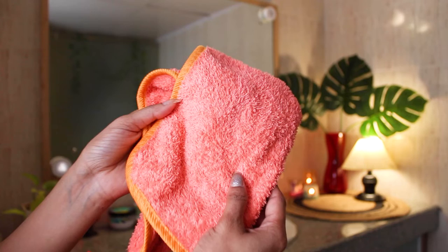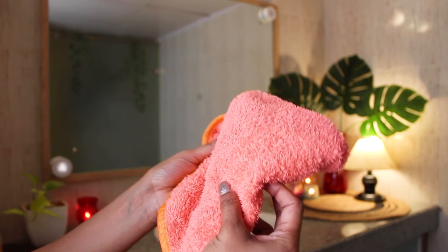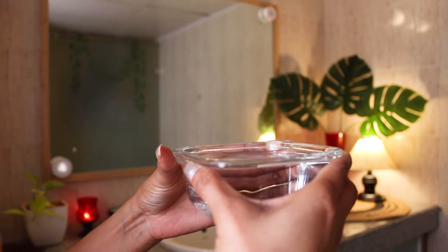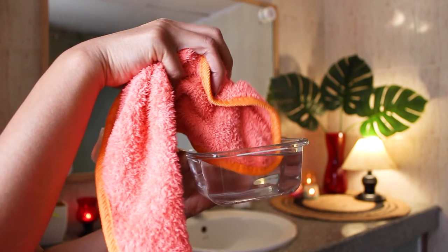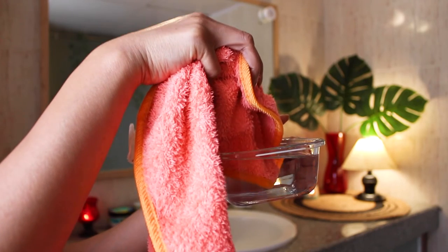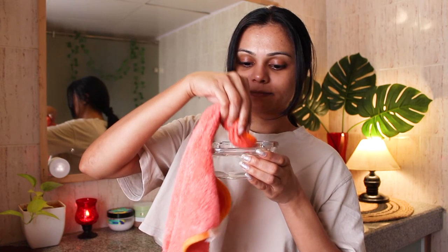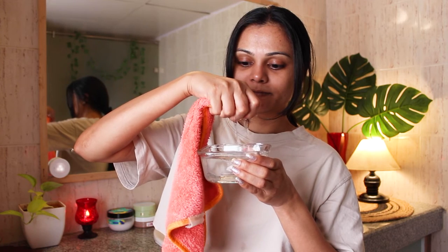The first thing I'm going to do is steam my face, and for this I'm using a warm towel. You can either use a steamer or take warm water and dip a fiber cloth in it. I'm taking hot water and dipping this fiber cloth in it.